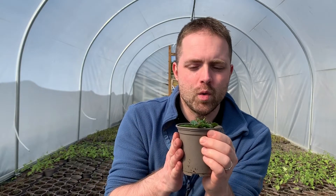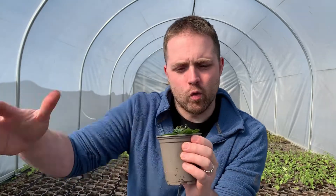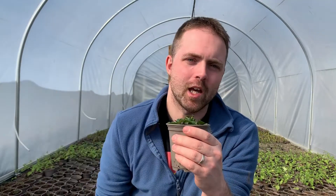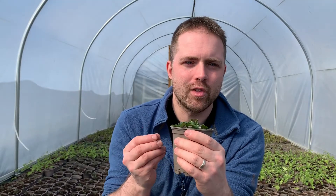This basil mint is incredibly useful — it grows like mint and it tastes like basil. How cool is that? It spreads rampantly, genuinely rampantly like mint. In fact, you're going to want to keep this contained, because otherwise it's going to spread and take over your garden. You can harvest this by the handful.